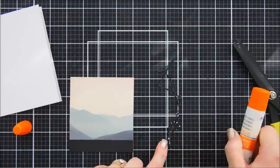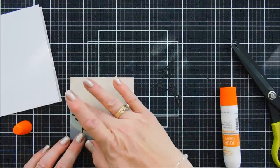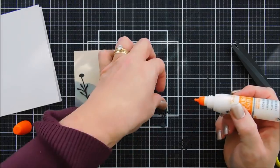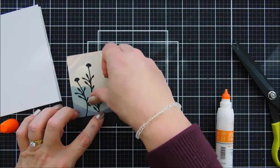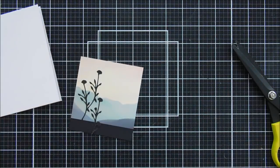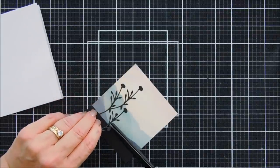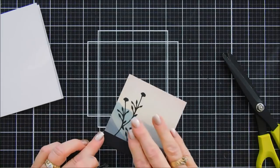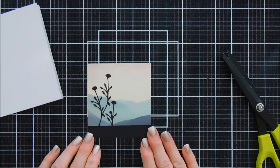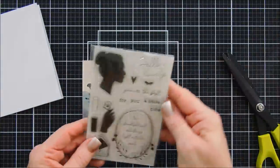We're going to add our flowers that I die cut out with the black cardstock — I die cut out three. This next one I'm going to add just above the first one to make it a little bit longer and a different width. For the last one I'm going to trim off about a half inch from the very bottom so it's flush with the seam of the black cardstock, so it looks basically like one piece. I just think that looks so elegant.